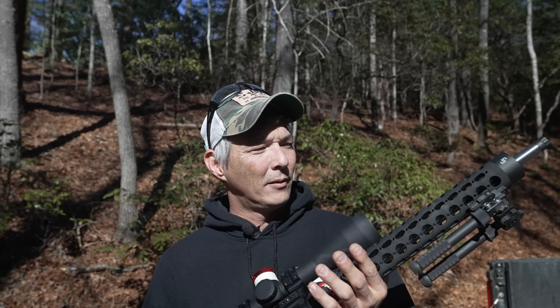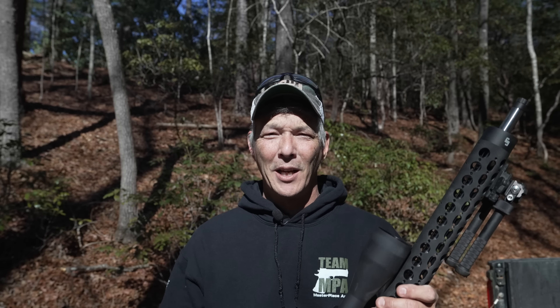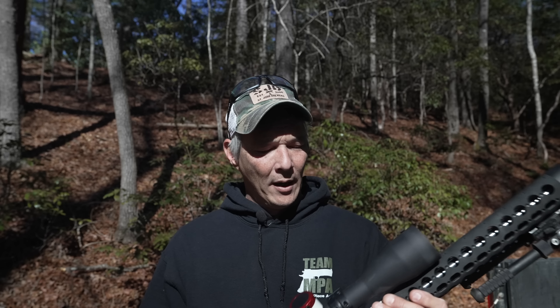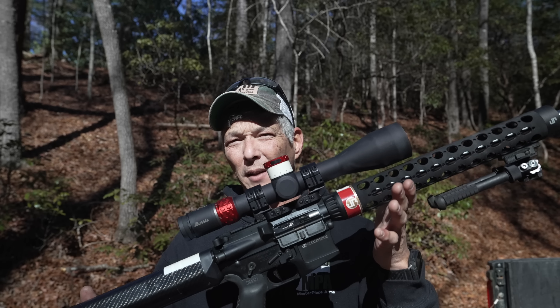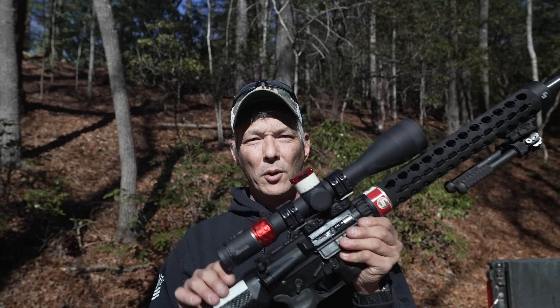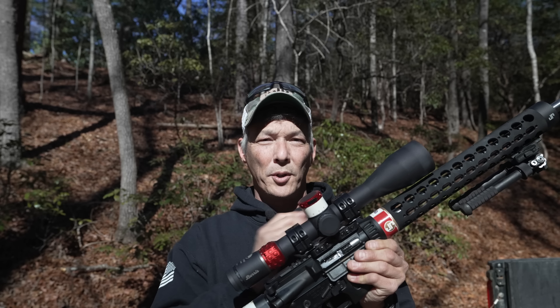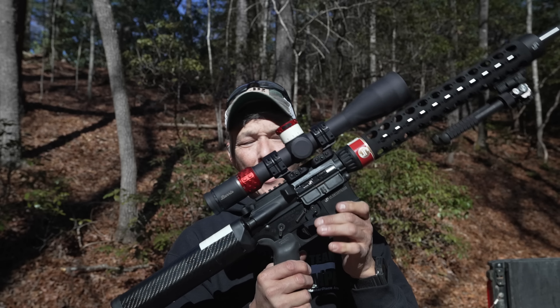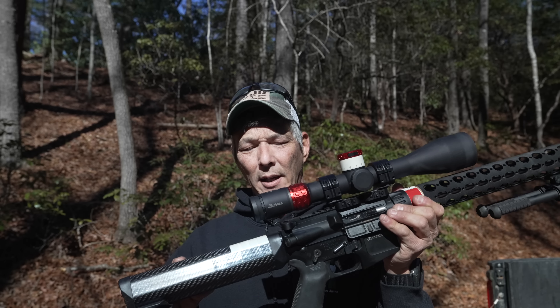I think having a .22 in an AR that's not all chintzy and plasticky like some other brands would be really cool. The way this works is basically JP sells the upper. I believe you can buy the complete rifle, but I know you can get the upper. It's a straight bolt-on. It doesn't matter your buffer system or any of that other stuff. You just bolt it straight on top — in this case I had a JP lower. It has a silent capture but doesn't utilize that buffer system.